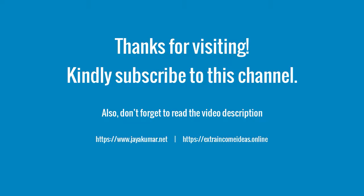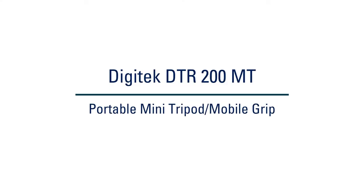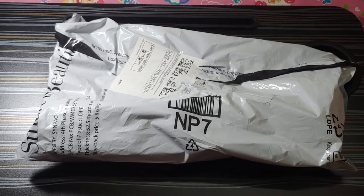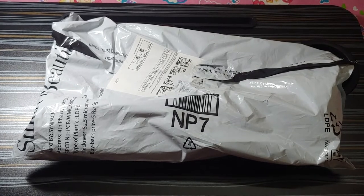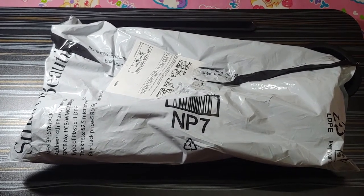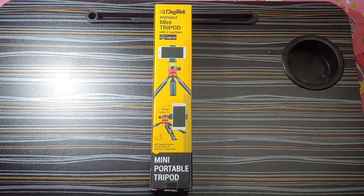Hi friends, welcome to my channel. If you have not subscribed, kindly subscribe and press the bell icon to receive updates. Today we will watch a video on the Digitech portable mini tripod DTR 200 MT with mobile holder. I purchased this from Amazon for 339 rupees. I will leave the link in the description area. The features are indicated on the package.